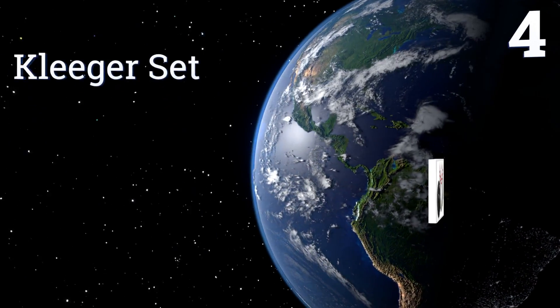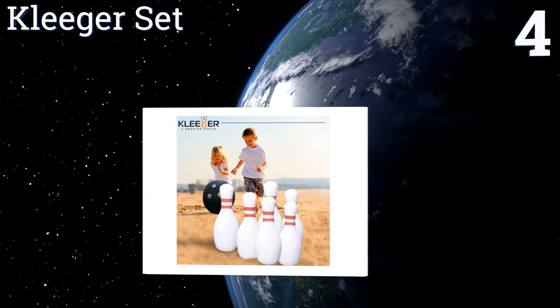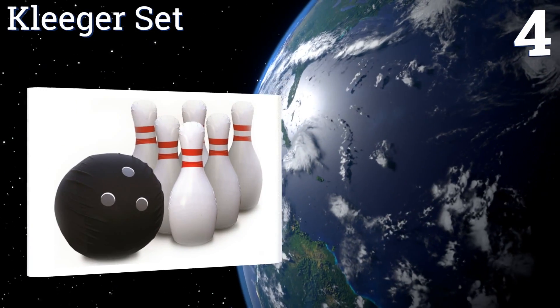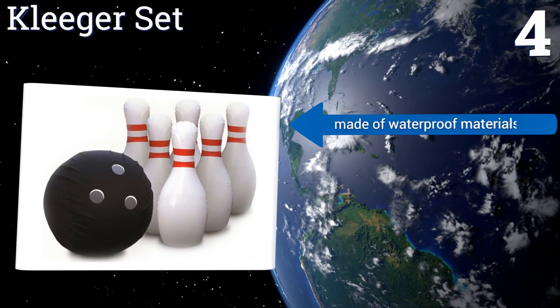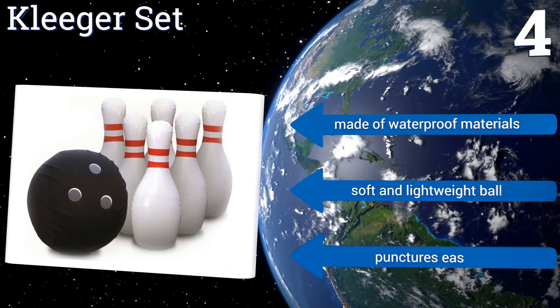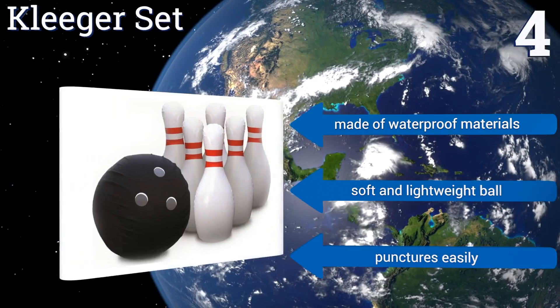Coming in at number 4 on our list, the popular Klieger Set allows you and your family or friends to have all the fun of giant bowling at an affordable price. It comes with a handy air pump that lets you set up and start playing within minutes of opening the package. It's made of waterproof materials and includes a soft and lightweight ball. However, it punctures easily.